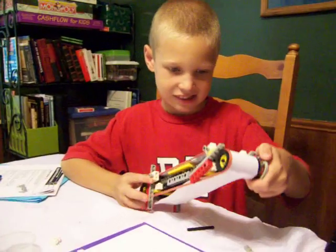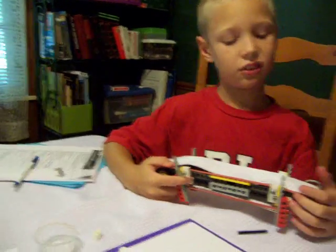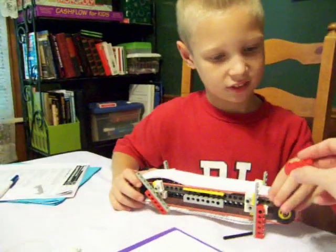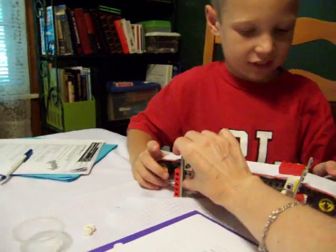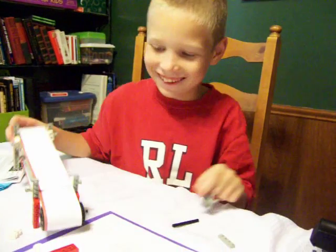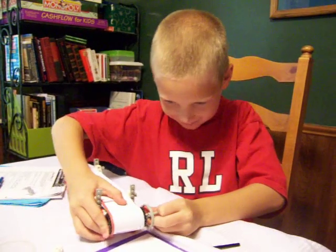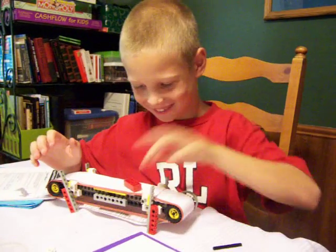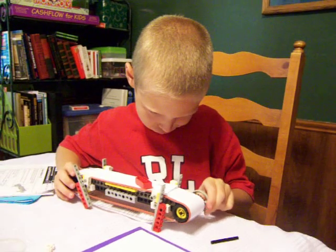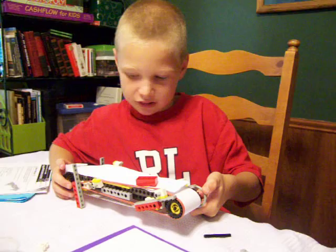So did your conveyor belt work with just the paper? Yes, not very well. Can you show us? Can you move the brick along your conveyor belt right now? Uh-oh. The steering wheel, which is acting as a crank, just popped off. Can you fix it? I think it's just too tight with that rubber band, and it's not even turning.